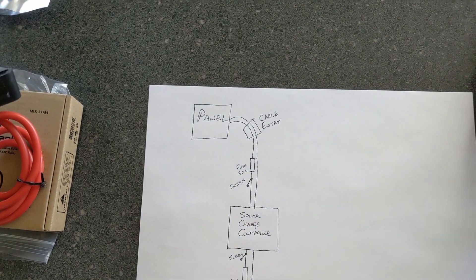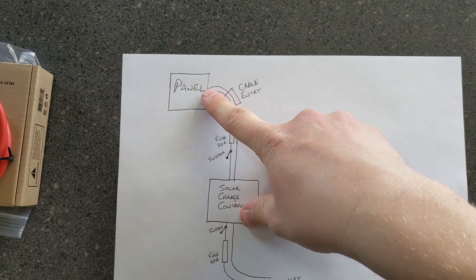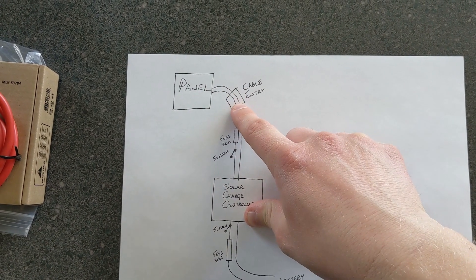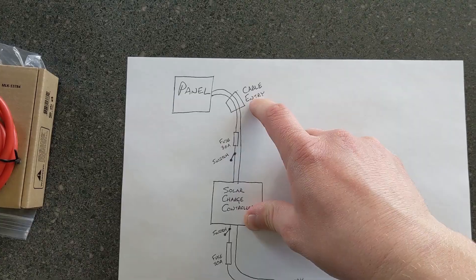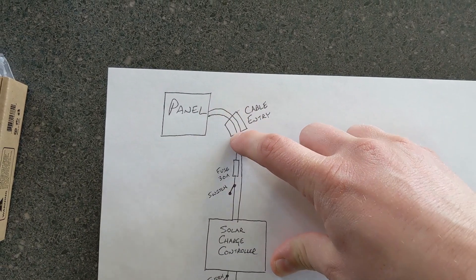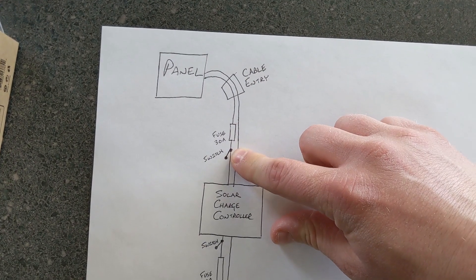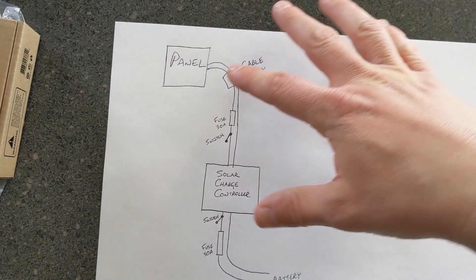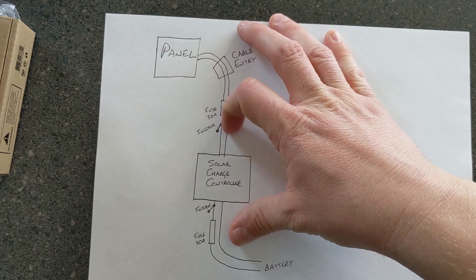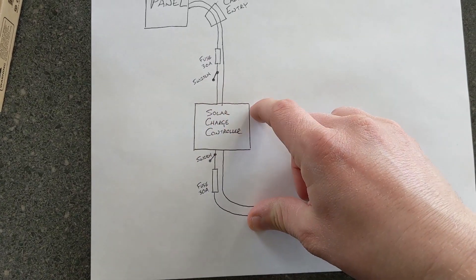We're going to be using a 100-watt Coleman. You also need a way to route those cables into the trailer, and we're going to be using what's called a cable entry box. We also need a fuse coming down our two lines. I'm going to choose to put a switch in here as well — I want to be able to disconnect my panel in case there's an issue.